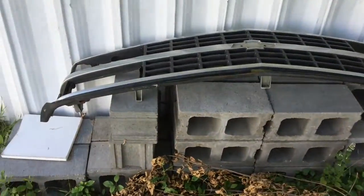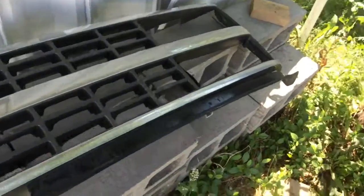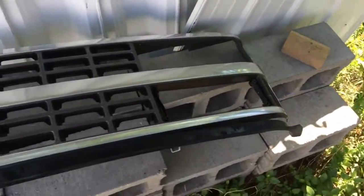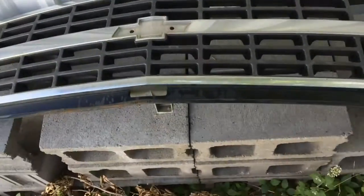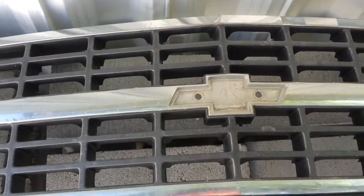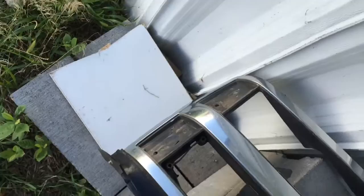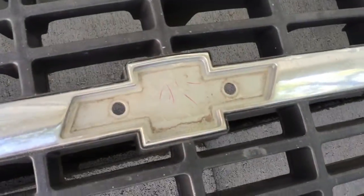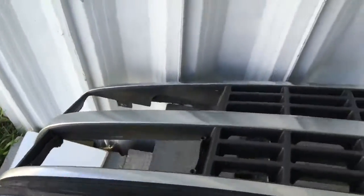Hey, what up YouTube? Dr. Blows here and today I'm going to be showing you this grill. I got this at the Selfie Drive the other day for my red truck, which you're going to see sometime. I've already stripped it down pretty much — I took out the bumper lights, the reflector and turn signal, and the Chevy emblem. All I've got left to do is take off this bottom valence, so I'm going to show you guys how to do that.